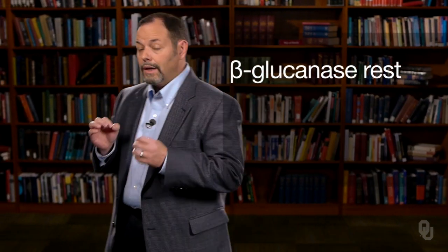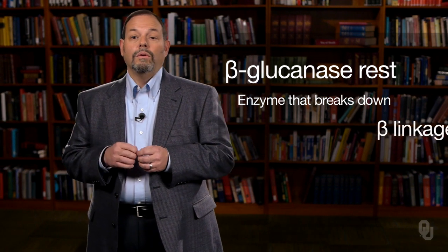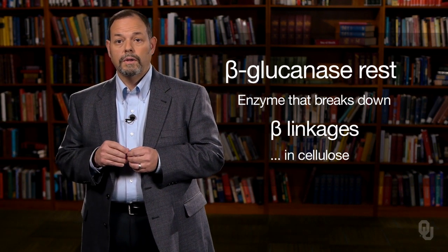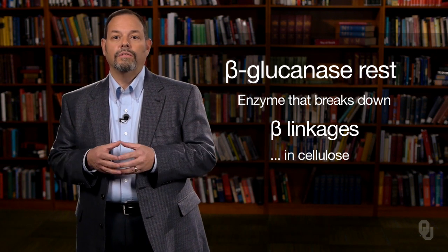The beta-glucanase rest involves an enzyme that breaks down the beta linkages in cellulose. This enables the starch to come out of the cell walls. You have to be careful with this rest because if you break down the cellulose too much, it will actually interfere with the filtering process in the lautering step.